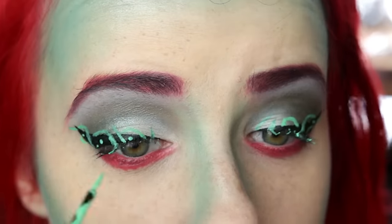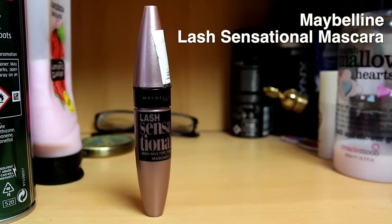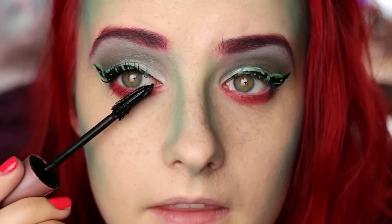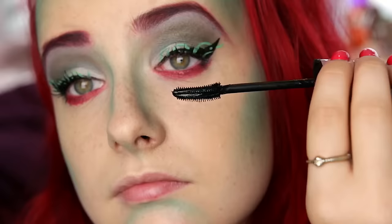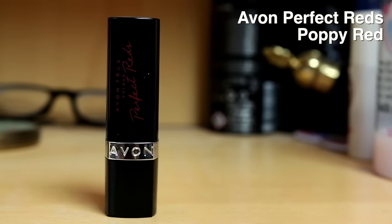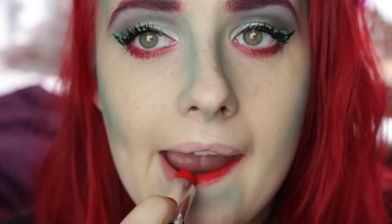Getting Maybelline's Lash Sensational Mascara, I went over my eyelashes as I usually would. Using Avon's Perfect Red lipstick in Poppy Red, I tried to match my lips with my bright hair and red eyeliner.